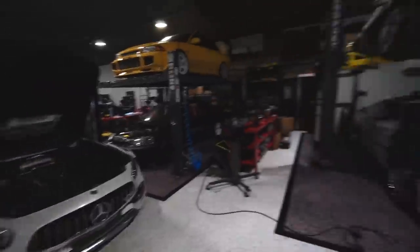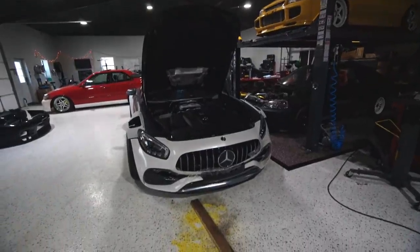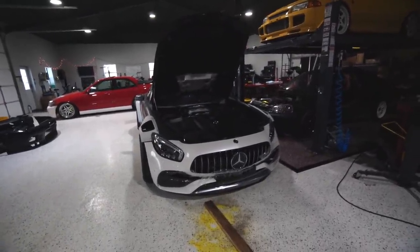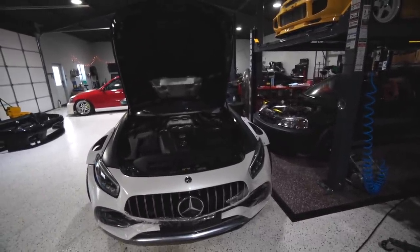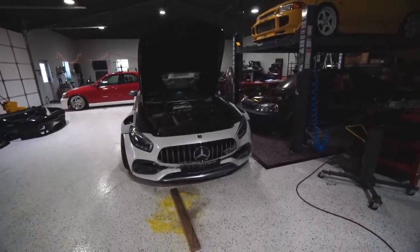If high school car enthusiast Evan knew how much grown-up Evan spent on cars, let alone bumpers, at this point in life, I'd be pooping myself. I got this thing for $6,000, and that's actually a steal — which is pretty sad. It's painted, but it doesn't really matter because we're going to repaint it anyways. The car's not going to be wrapped, it's going to actually be painted, and we're going to be doing real carbon fiber work, so it's going to look really, really cool.